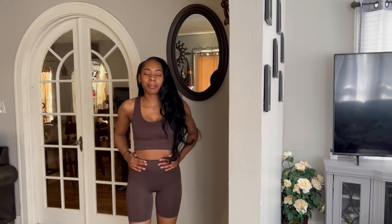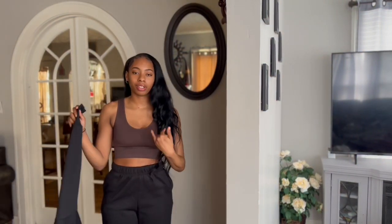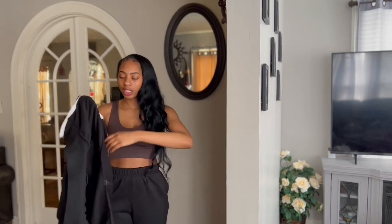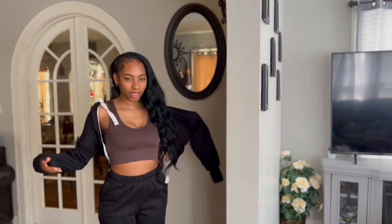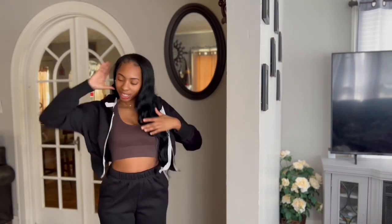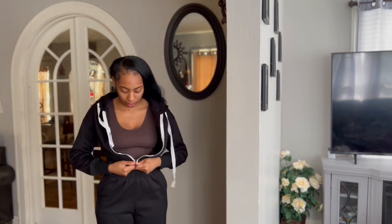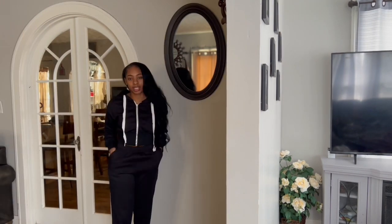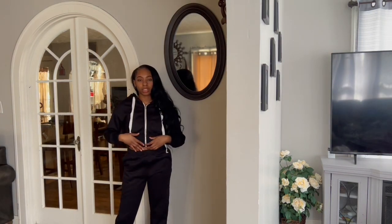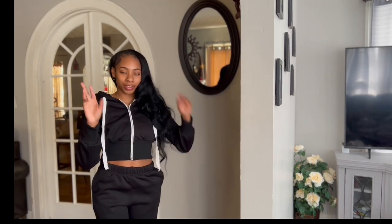The next outfit I got is a jogging suit set. I actually have this in an olive-green color and I love the way it fits. I've seen they also have it in black, so of course I had to get black. I love these jogging suits — the material is so good, it's thick, it's nice, size pockets, and then you got the crop hoodie jacket. I got this in green and in black — definitely stock up for spring.